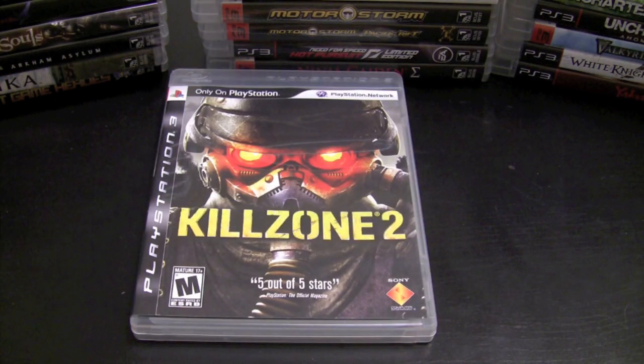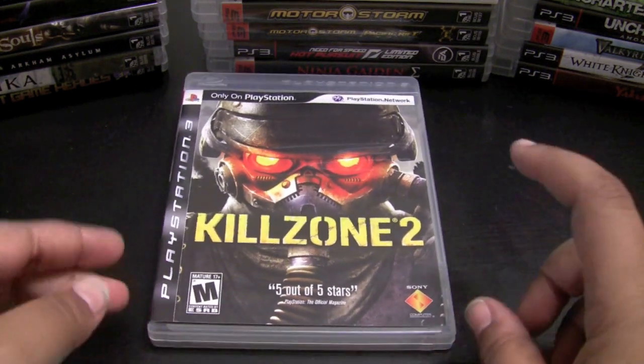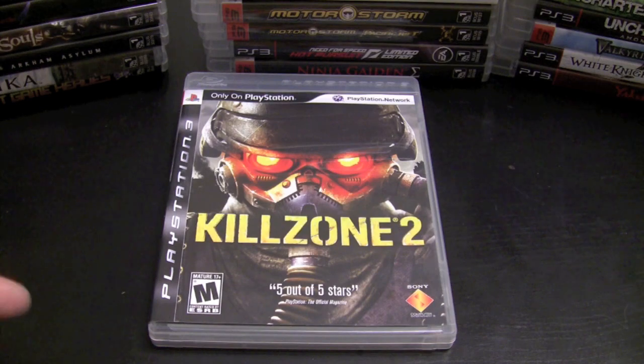Killzone 2 — I was really excited about this game and picked it up for that first-person shooter experience on PS3, supposed to be the best FPS experience on the console. But the controls just weren't working for me; everything felt a little floaty. I'm going back into it though, because Killzone 3 is coming out next week. I played the single-player demo and the controls are awesome — they actually fixed them, they feel more tight. I want to play Killzone 2 to get more of the story before Killzone 3.